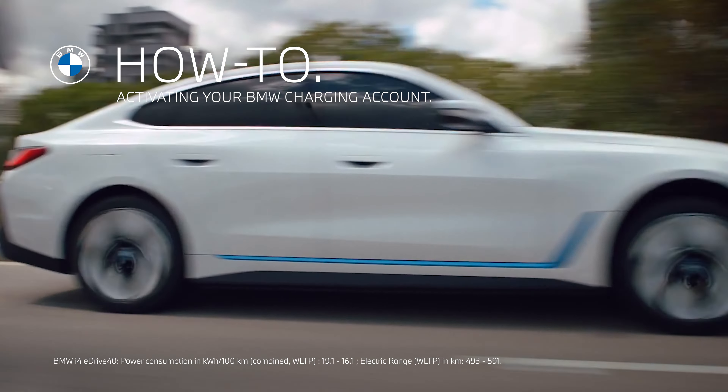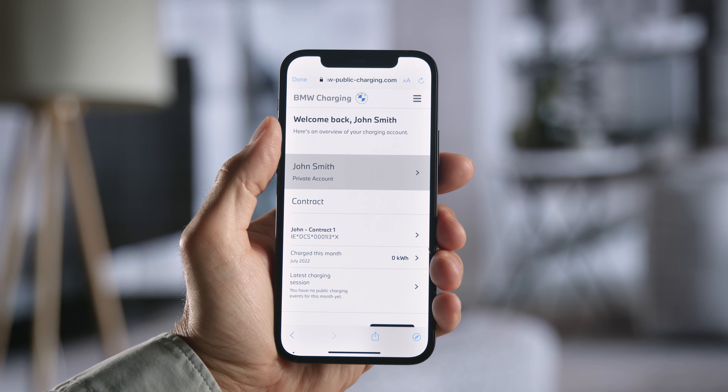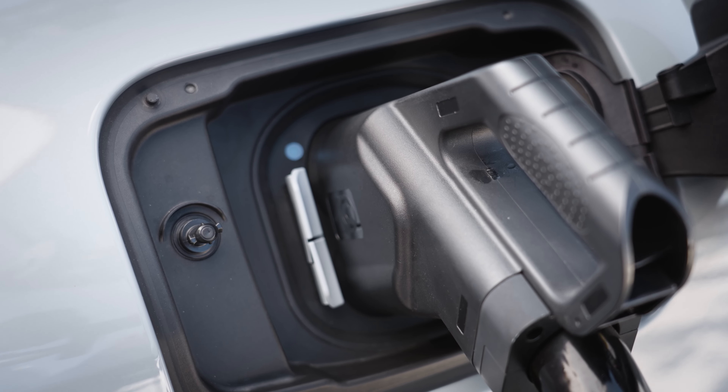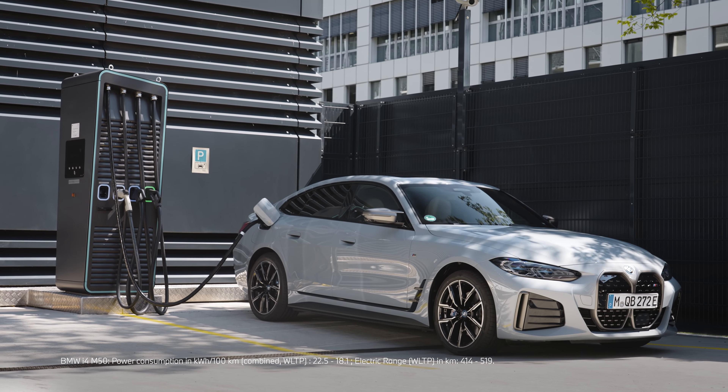You're in charge. With the BMW Charging Card or the BMW Charging Account in your MyBMW app, you can power up your plug-in hybrid or fully electric BMW in one of the most extensive networks for public charging.